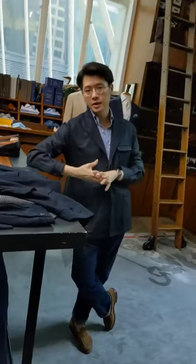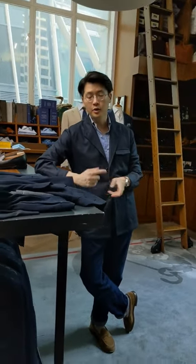And there you go. That is a little intro to the City Hunter jacket. We're going to do another video after this on how to style it and how to wear it. I hope you enjoyed it. Thanks for watching.